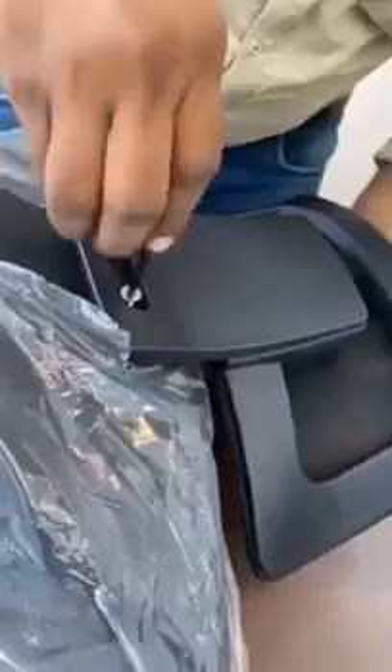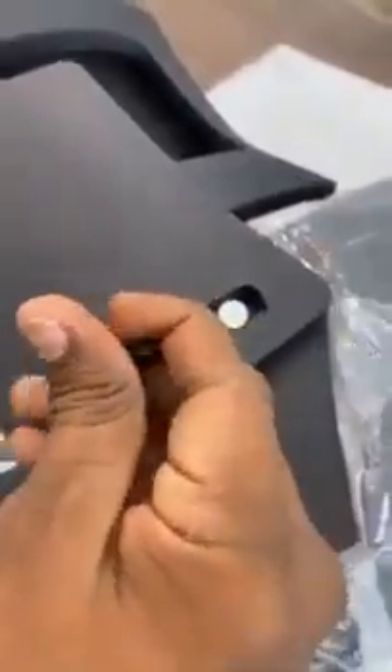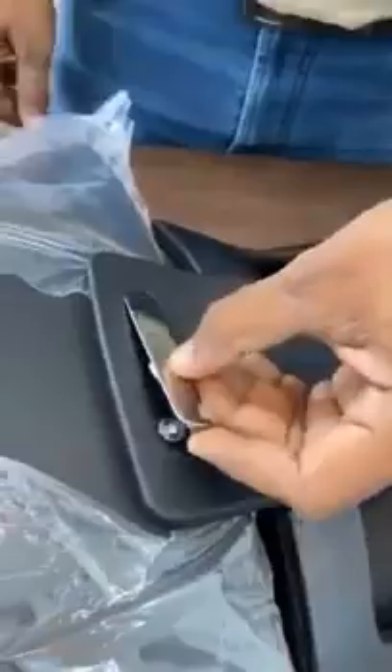Step number five: the headrest should be placed on the back with the help of these two allen bolts. Make sure it goes at 45 degrees — it's not straight. The allen bolts should be fitted at an angle of 45 degrees, in an inclined position. Once these allen bolts are fitted, place the plastic cap on for aesthetic looks.